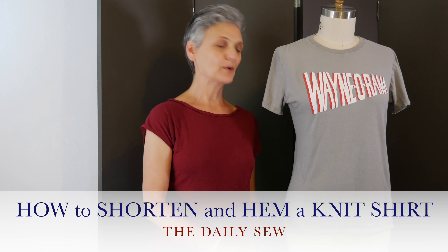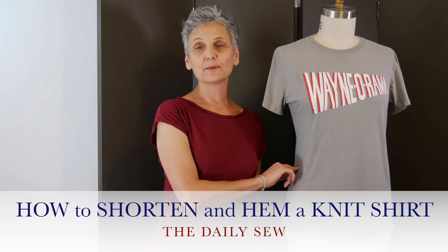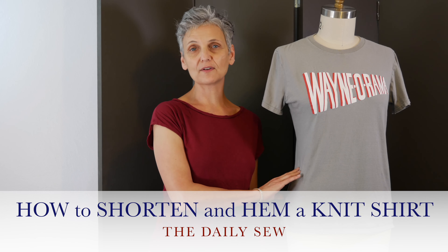Hi, this is Mary from The Daily Sew. In the last video we took in the t-shirt, which really helped with the overall fit and look of it. But now the shirt is just a little too long and I want to take some length off of it to shorten it.